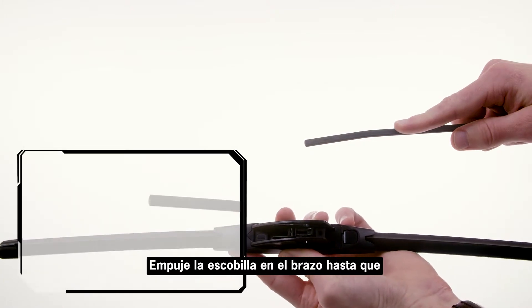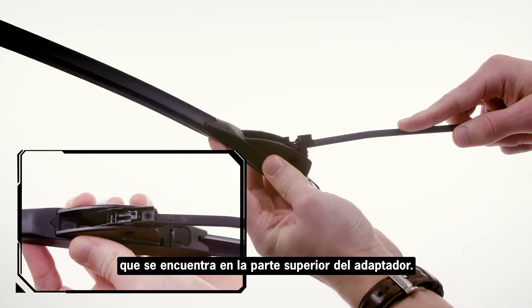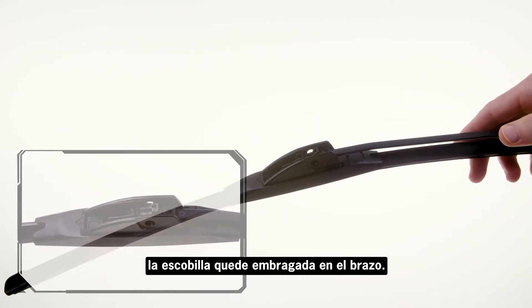Push the blade onto the arm until the nub on the arm locks into the hole in the top of the adapter. Before use, make sure that the wiper blade is locked onto the wiper arm.